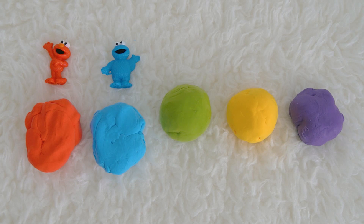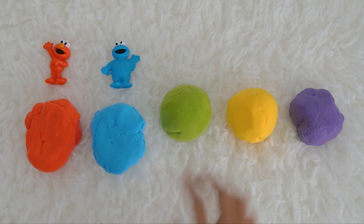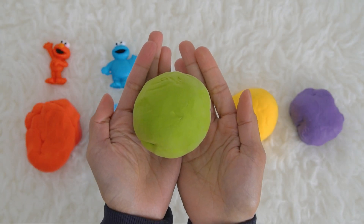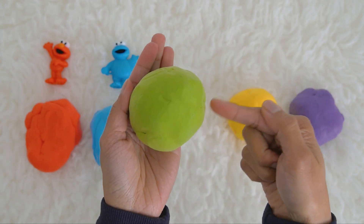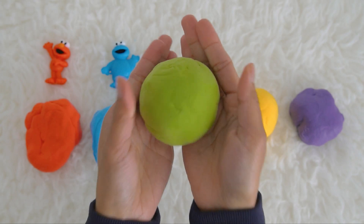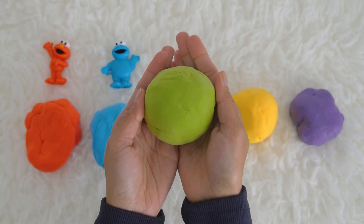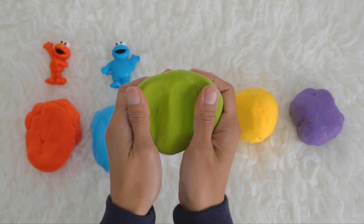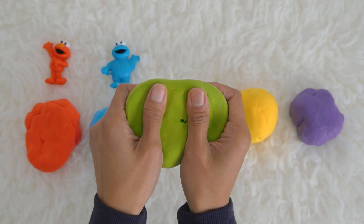Which ball should we open next? Let's try the green one. Do you have a guess who is the Sesame Street friend inside the green ball? Let's open it together — say open, open! I'm so excited, who is inside this one?